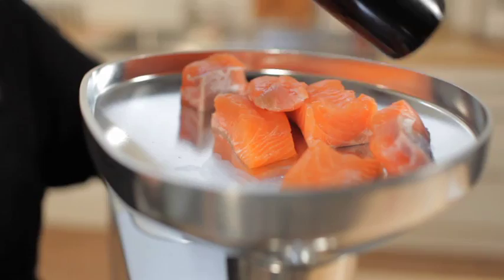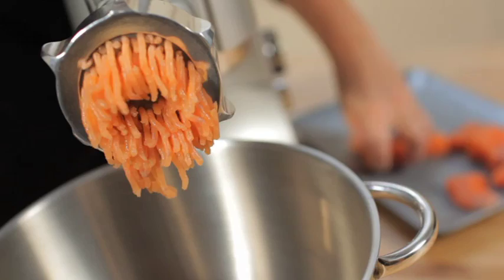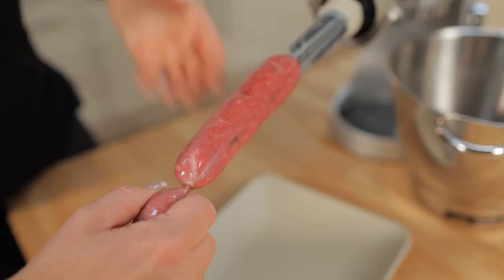It is easy to assume that the mincer is just for meat, but it's also excellent for fish, hard cheese and vegetables, even fruit peel — great for making preserves and marmalades.